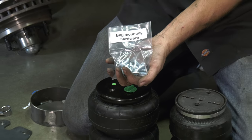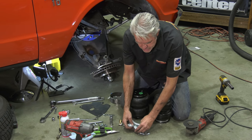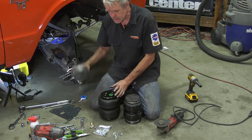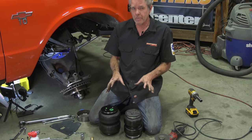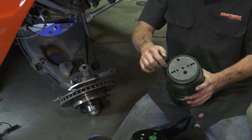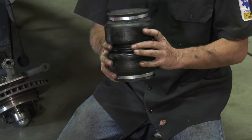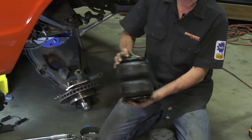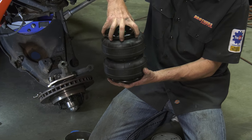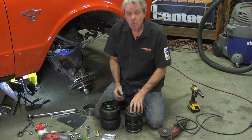The bag mounting hardware bag is going to have bolts, lock washers, and regular washers. Before assembling, I want to go over airbags. This older style has just a plate that's glued and clamped — those tend to leak over time. The bags that come with your kit are bigger, badder, and beefier; they clamp down on the top and bottom, so these last longer. We don't use the older glued style.